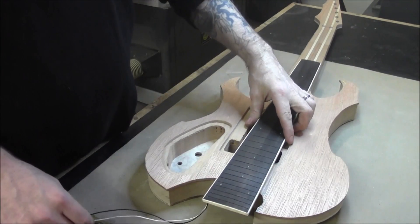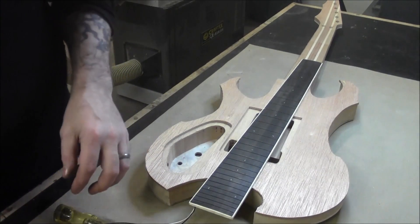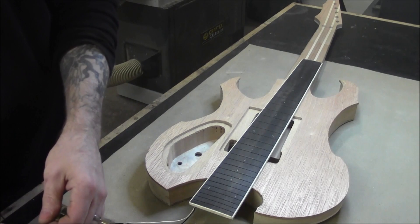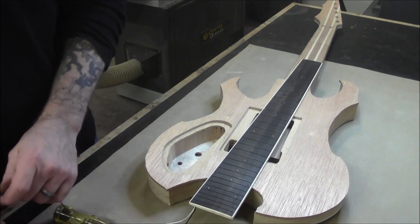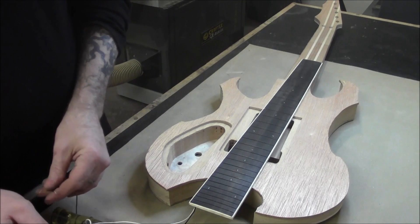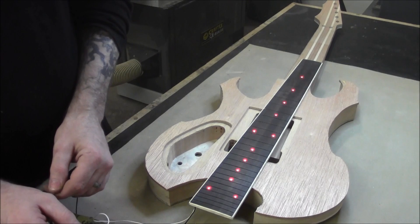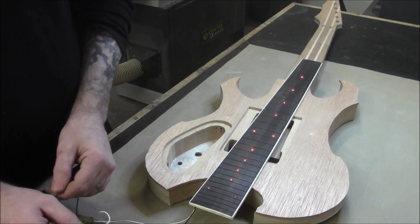First things first, we want to test it and make sure that everything is working before we go putting it on here and realize oops, something's not right. You don't want to find that out after you get it glued on. Okay, it looks like we got all the lights going, so we're good to go.